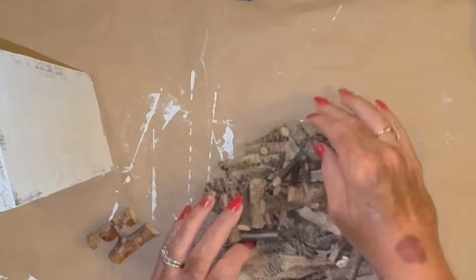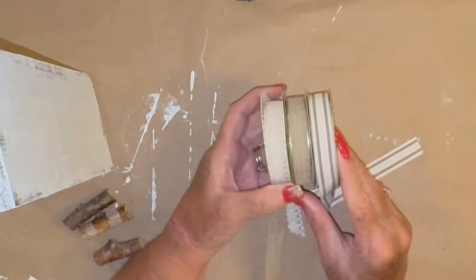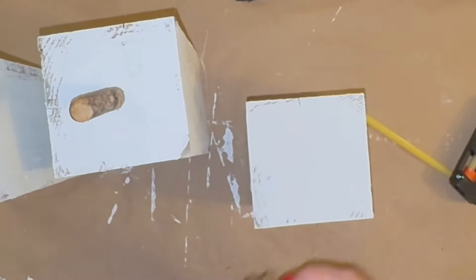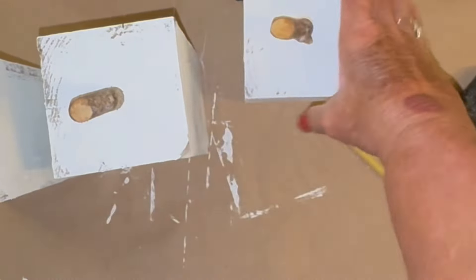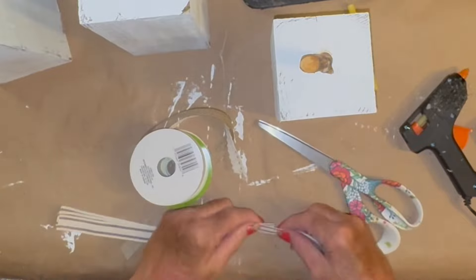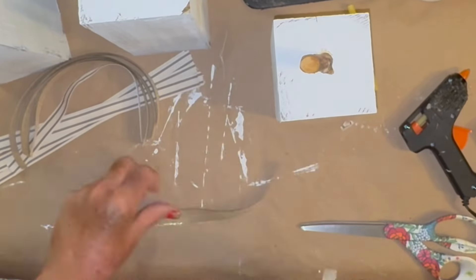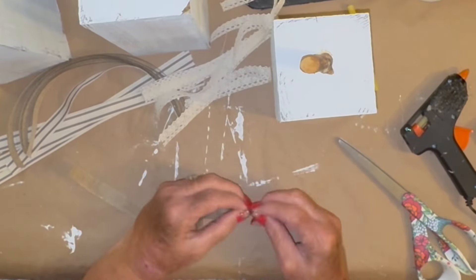You can get these little stems at the Dollar Tree. I got mine a couple of years ago, but they have them every year — I have like six bags of these things. I just found a little stem for each pumpkin and hot glued it with my wood glue. If you're new to my channel, I nine times out of ten use wood glue hot glue instead of regular hot glue because it has the strongest hold — like screwing something down, it's really, really sturdy.